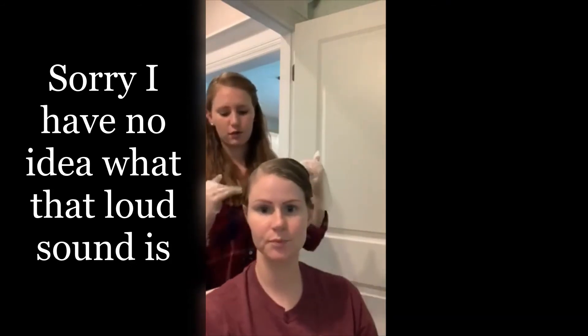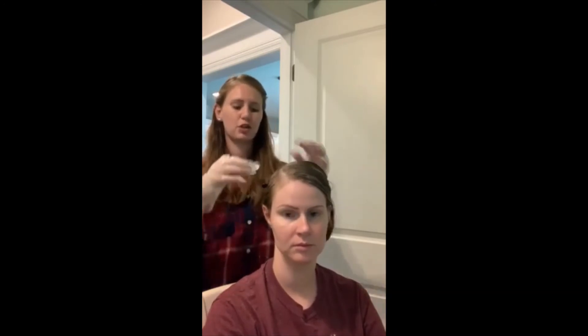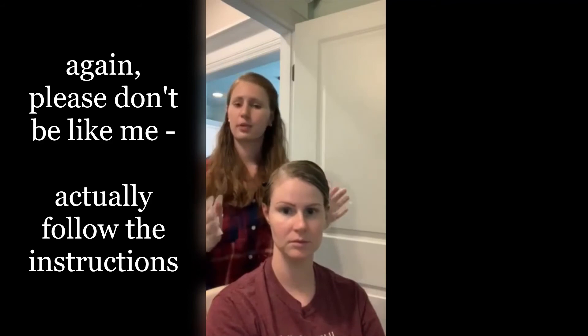According to the package, you're supposed to do 10 minutes from the mid of your hair to the ends, and then after 10 minutes, you go do the roots and the top and let it sit for another 20 minutes. Since Sarah kind of had this ombre thing going on since her other hair dye was growing out, I just went ahead and did her whole hair and we're just going to wait 30 minutes. So after waiting for approximately 30 minutes, we've let everything set and now it's time to take it out.